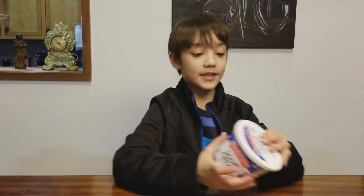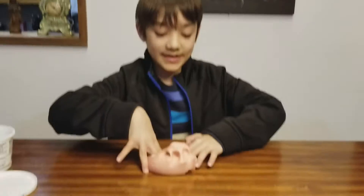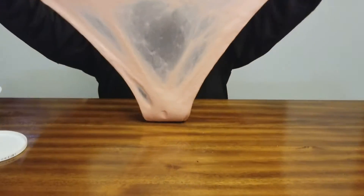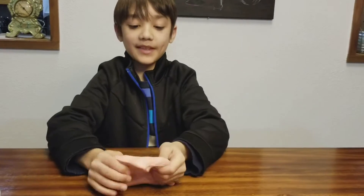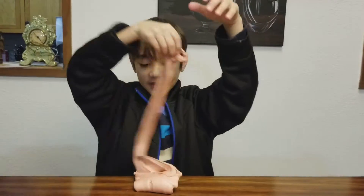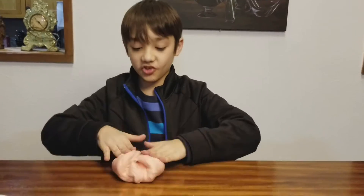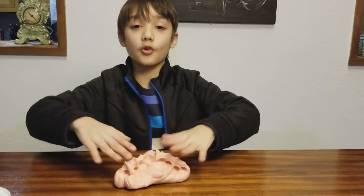The next slime is in a sour cream container — it's like a chewed bubblegum slime. It's pink, feels like chewed bubblegum, and it has glitter in it. I made this with normal pink slime, then added pink silly string, kinetic sand, red glitter glue, and a little lotion.